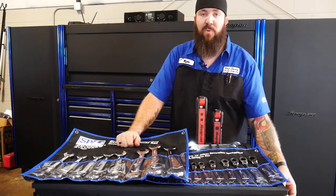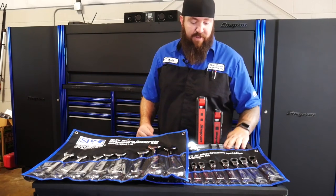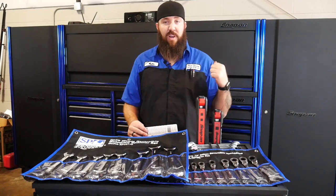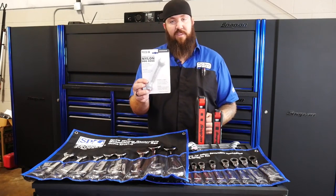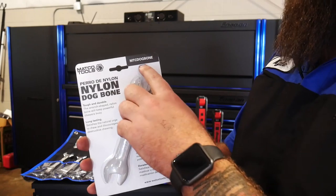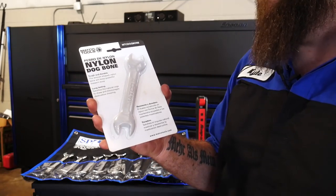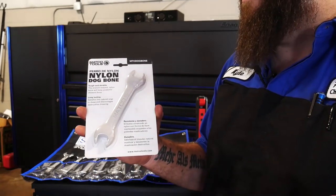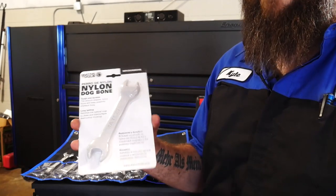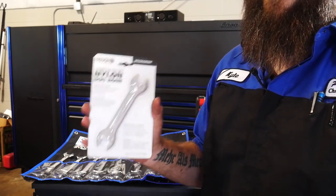Now we move into the bonus round. On the Matco truck after purchasing the wrench set and a couple other things, we ended up getting a little dog treat. This actually has a standard part number — MTC dog bone — for that wrench-loving dog you might have. It's a nylon dog bone sold by Matco. I think they sell them for like five or ten bucks, but my Matco guy was cool enough to give it out on promotion. If you guys know me, I'm a dog lover and my dog's going to love this one.